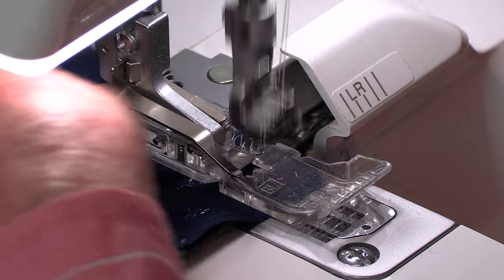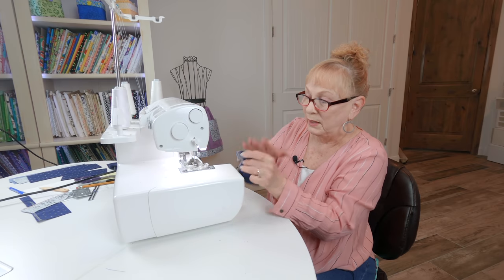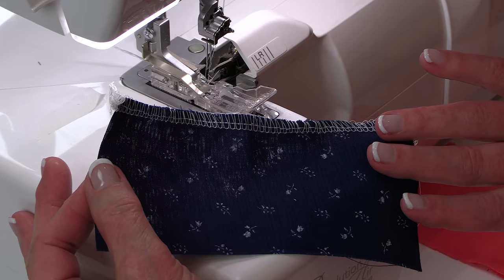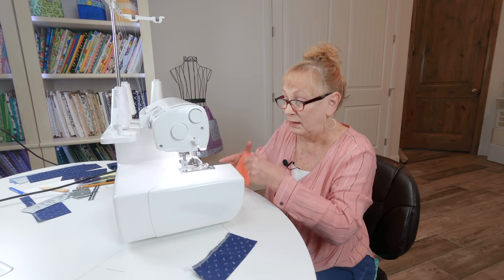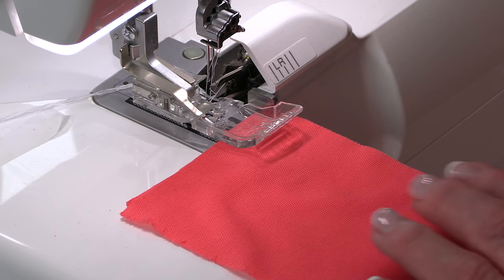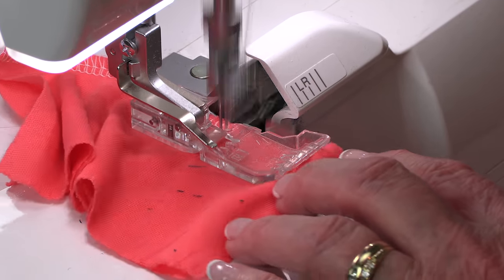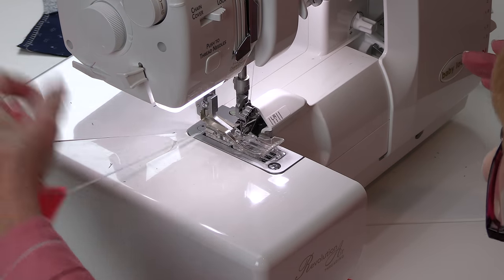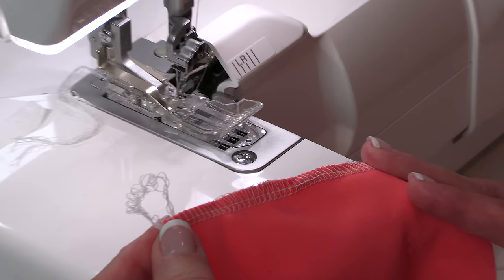I'm going to let it roll out and cut the thread so you can see what it looks like — it's all bound without having to do any trimming. Now let me show you what it looks like with a stretch knit. I'll do the same thing — just slide it in and let it go, then trim the thread. And there you go, you can see what it looks like.